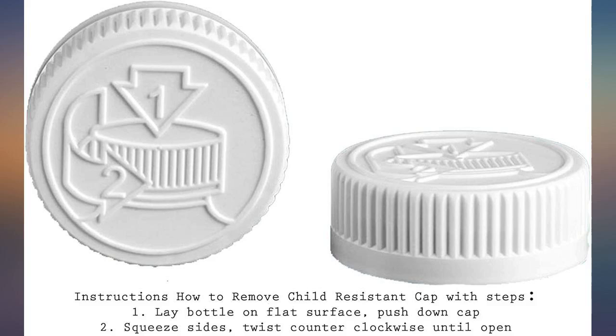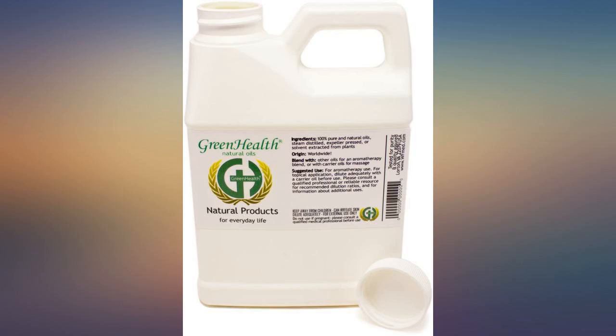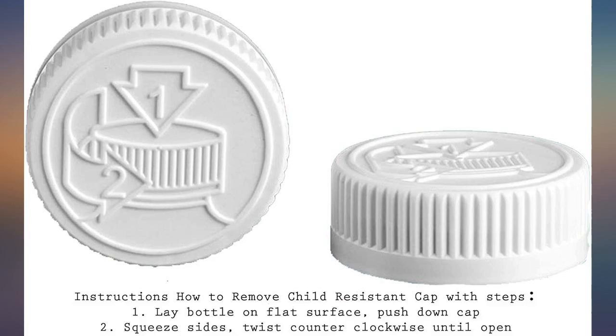I make my own horsefly spray with essential oils. I added neem oil and it has bumped it up a notch for sure. The gnats especially do not like it. Great deal, will buy again.